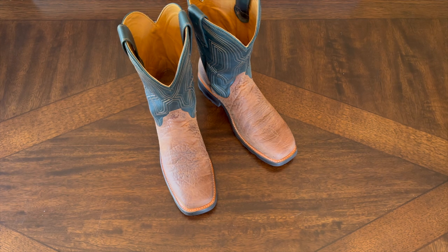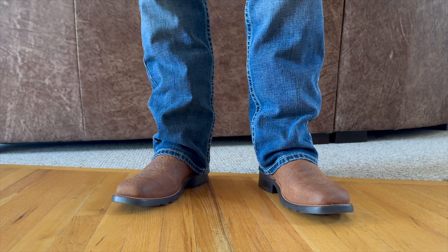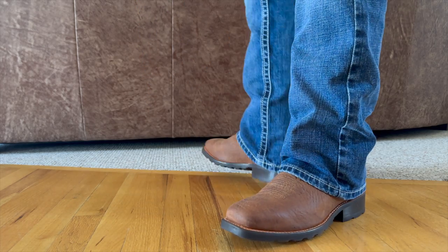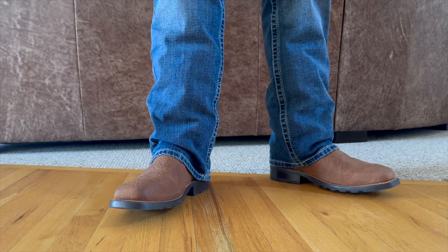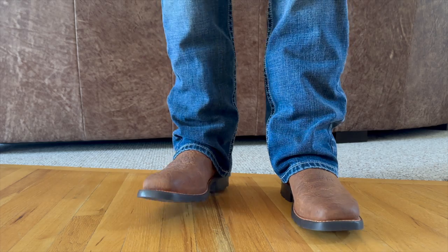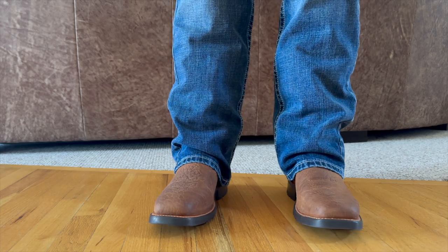So now I'm going to go ahead and put these on with some blue jeans to give you guys a look at how the blue jeans stack on them. I'm wearing the same Ariat M7 jeans I wore in the Tecovas store. You can see they fit quite nice — they kind of catch on that lip and give you a nice stack on the heel, which is really good. These have a lot of cushion to them. The soles are a little squeaky on these wood floors, but that's because they're brand new.